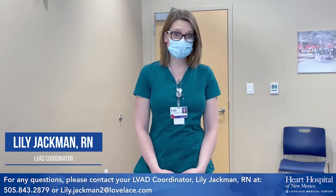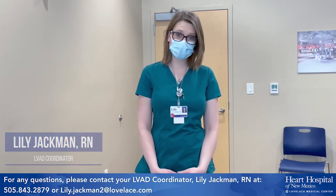Hi, my name is Lily Jackman. I am the LVAD coordinator for New Mexico Heart Institute and the Heart Hospital of New Mexico. Today we will be going over our driveline dressing change for our LVAD patients. We are a HeartMate-free implant center, so we do implant patients here in our heart hospital, and then we teach their caregivers how to do this process as well.